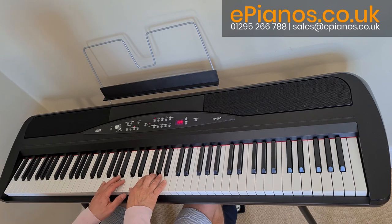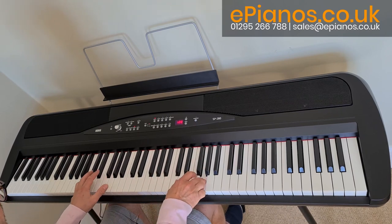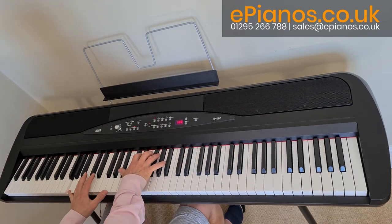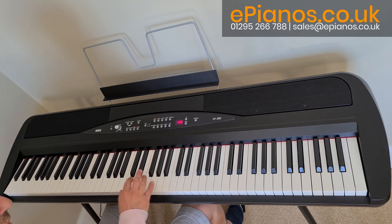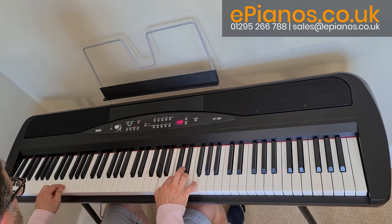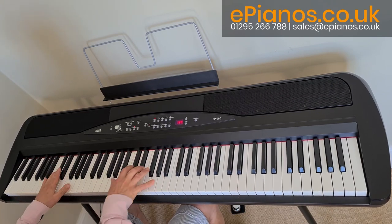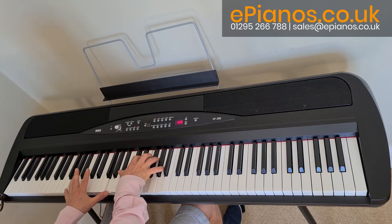So let's go through the first sound, the mellow piano. Nice full sound, and up high — a nice rich piano sound, really lovely sound, nice key action to play it. If we go down to number 2, it's a little bit brighter. So a very big rich sound, nice and bright.